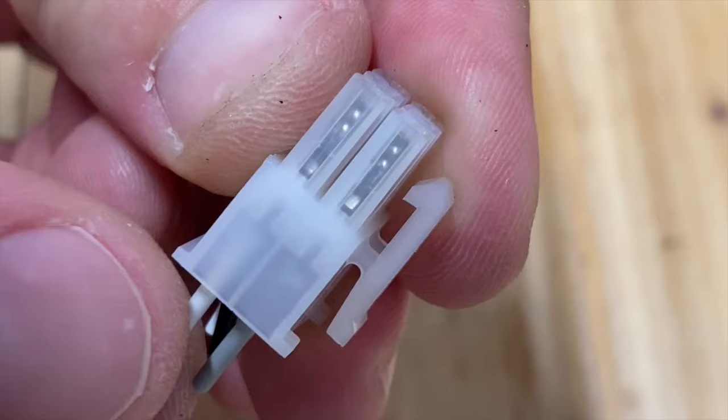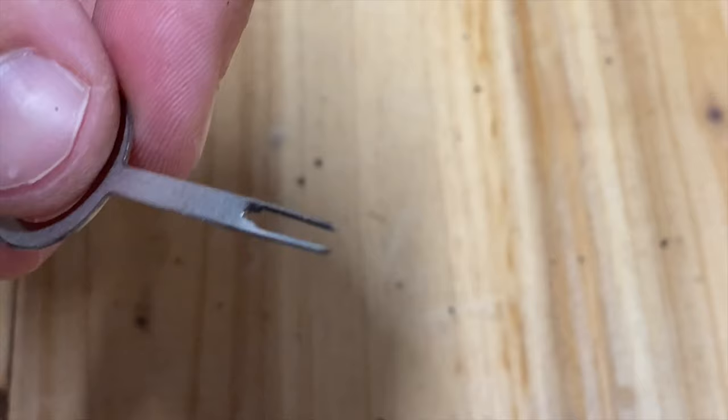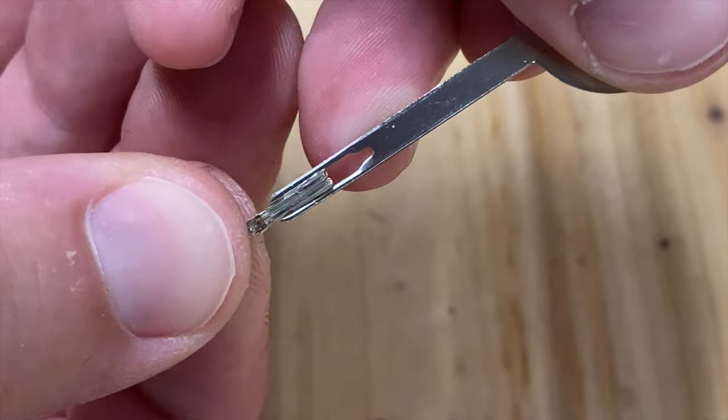So if I try to pull on one of these wires, that tong on the bottom will not let it come out. What I found is that ideally a tool like this would actually slide down and press both of these tongs in at the same time and allow them to release.